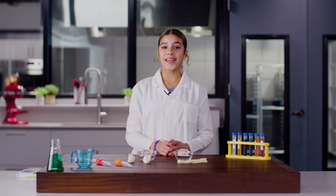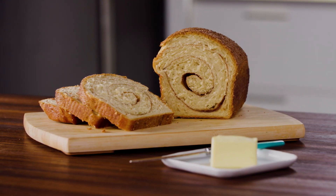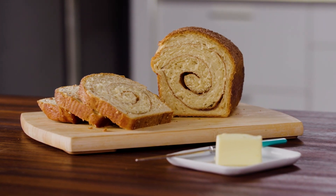Why do we care? Because I'm going to make this amazing cinnamon swirl bread. Its tall height and chewy texture is all thanks to the gluten that's created when we mix the dough. Trust me, it's scientifically delicious.